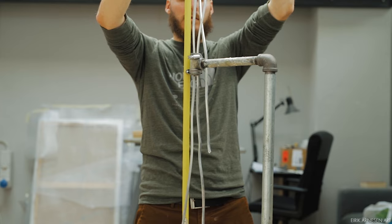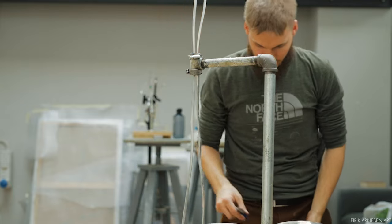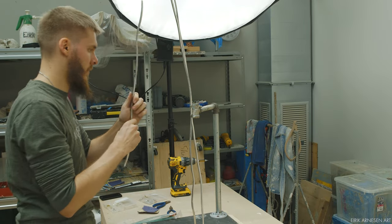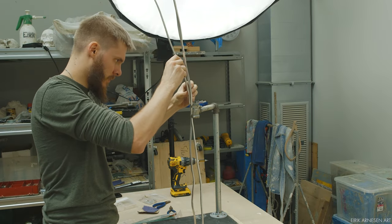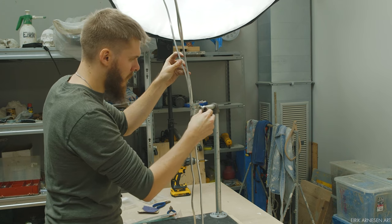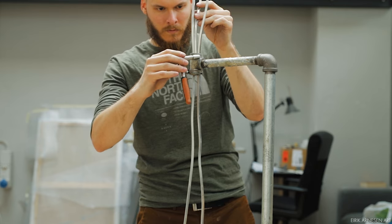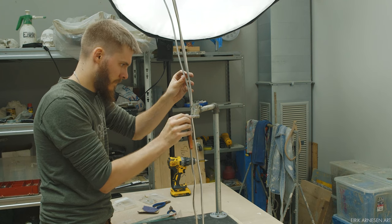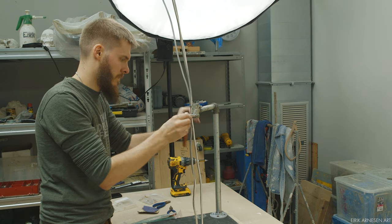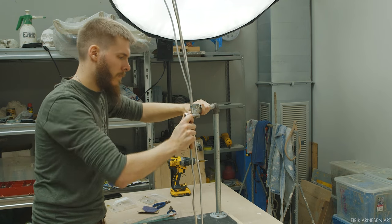Two hose clamps are used to attach the armature wire to the T-fitting. Some people prefer to put the armature wire through the T-fitting and hold it in place with epoxy putty. I don't like this approach because it means I'm stuck with this armature. I like to be able to recycle parts, and filling a T-fitting with epoxy putty pretty much means it's done for. I prefer a modular approach where pieces get recycled and used again for new projects — hose clamps are perfect for this.